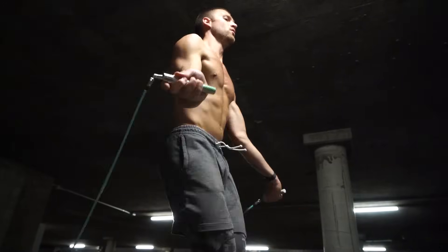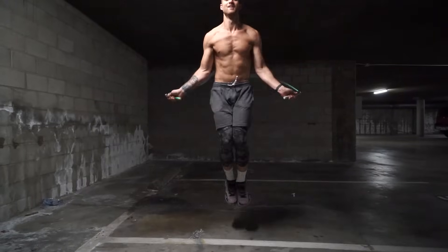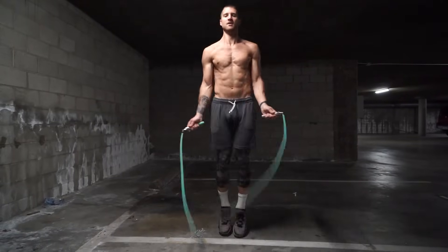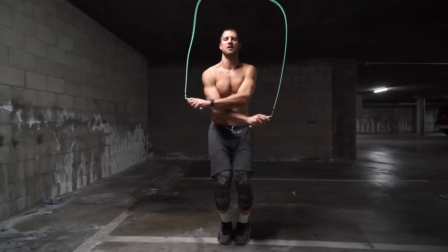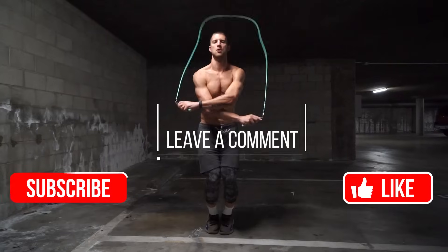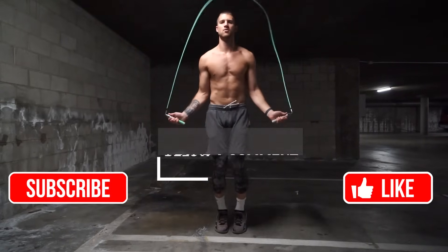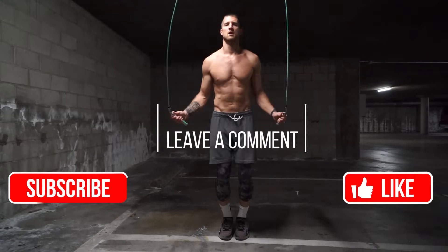If you liked this video, please give it a thumbs up and subscribe to keep receiving content to help you jump rope, get lean, and live more. If you have any questions about these tricks, comment below — we're happy to answer. Thank you so much for the continued support on this channel, and keep doing the thing, ladies and gentlemen.